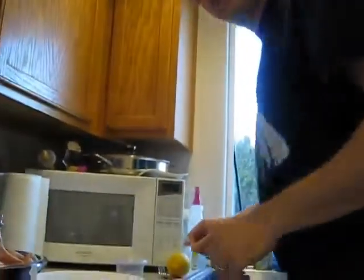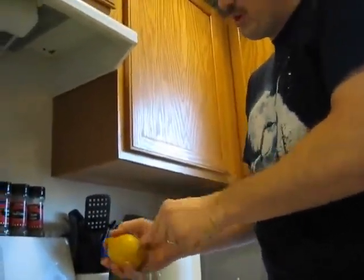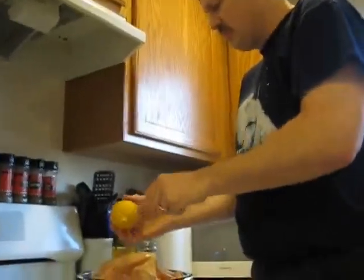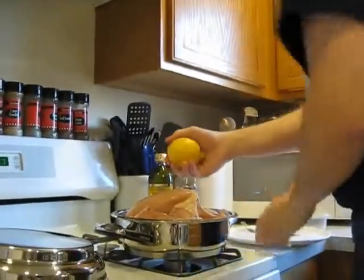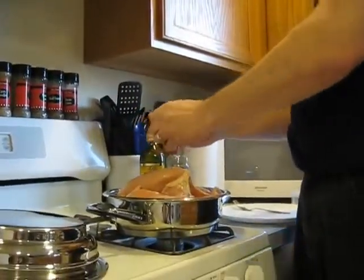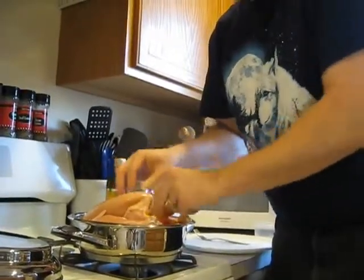Next part comes the lemon. Got a whole lemon — start by poking that several times with the fork. Squeeze out some of this juice over the top of the chicken, and then the lemon goes inside the chicken.